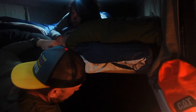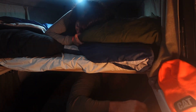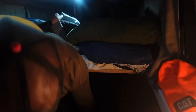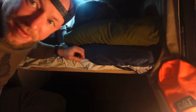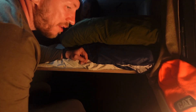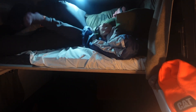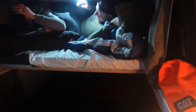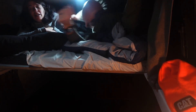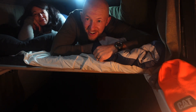Everything's shut off down here. Alright, you ready? Here I come. Just like that — piece of cake.